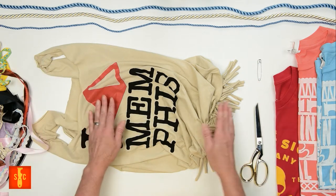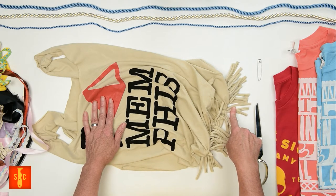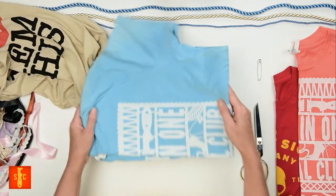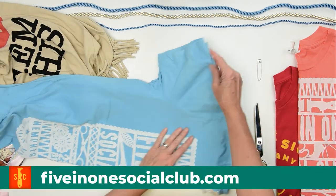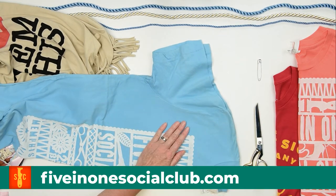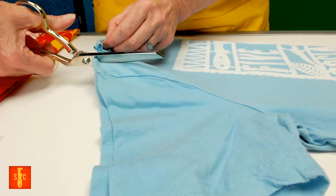This technique is easy enough for smaller fingers to do if you're entertaining those wee beasties at home. So step one: we're going to cut off the sleeves and the collar of our shirt to make the straps. For a tote, I like to leave the straps wider than I would for a tank top. You can reference our t-shirt into tank tops video for more details on this step.